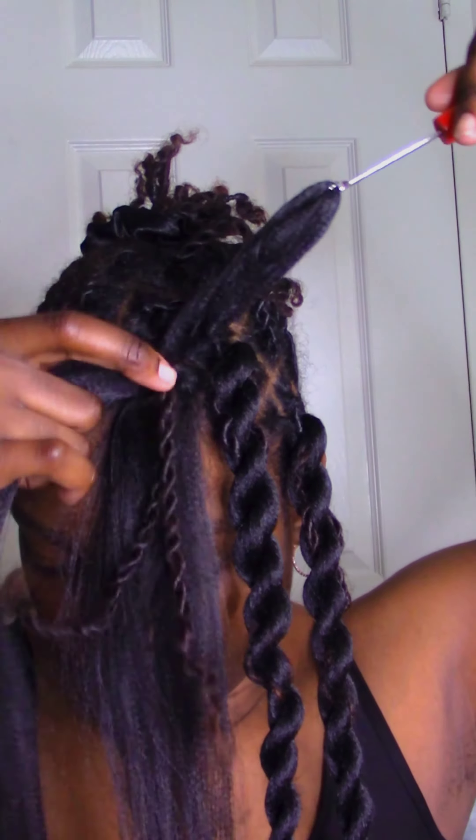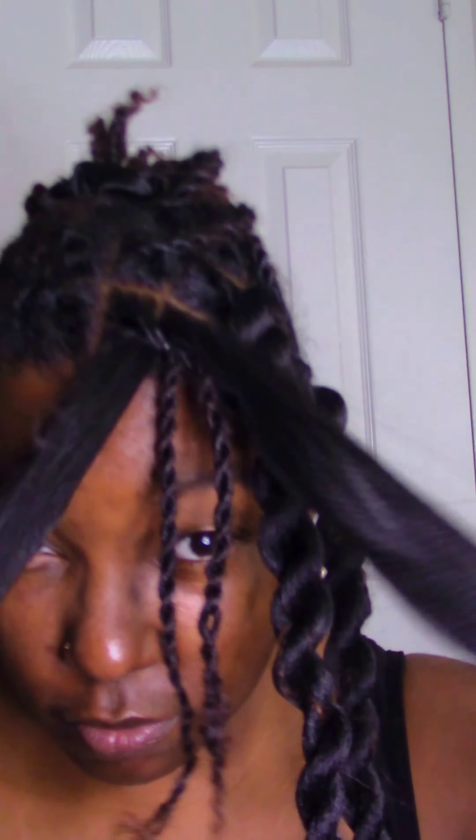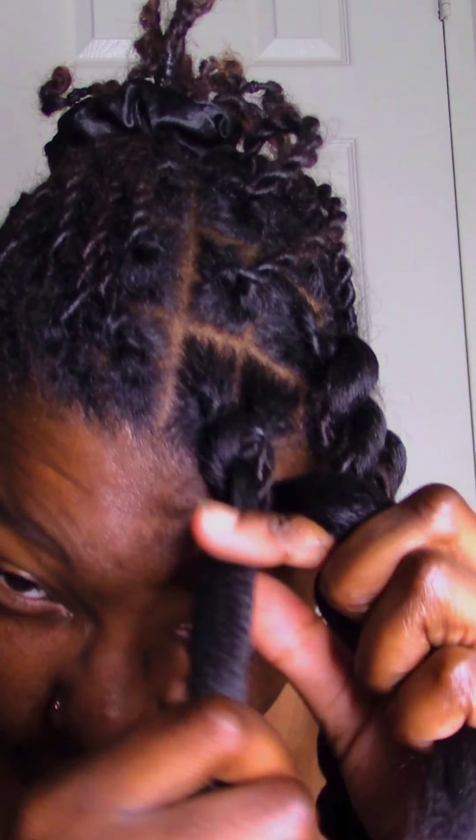Step five: gently pull the hair through halfway. Step six: pull one side of the hair completely through to have two even strands. Step seven: begin to twist, tucking in locs as you go. Step eight: seal the twist with a rubber band to prevent unraveling.